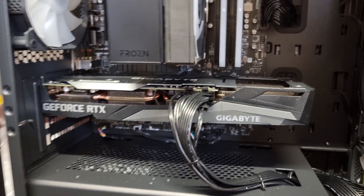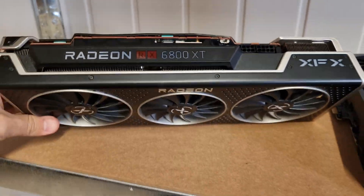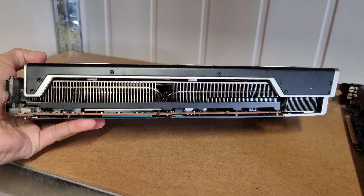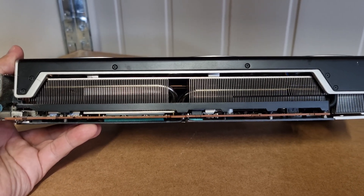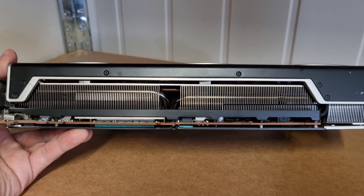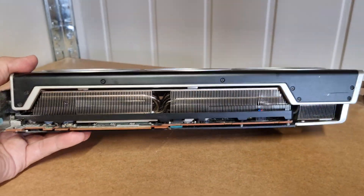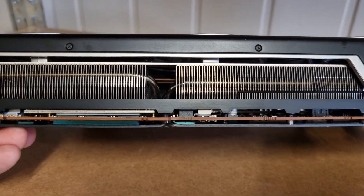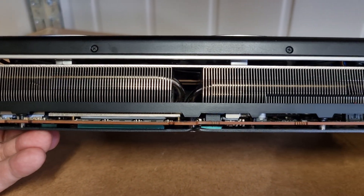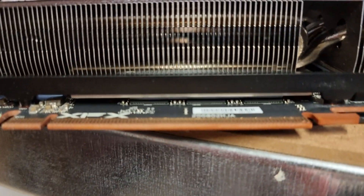A two-fan or lighter card installed horizontally is fine. But something like this 6800 XT — honestly, these cards don't need to be this large. They could use a vapor chamber and keep it a two-slot card, but manufacturers go the cheaper route and slap a big heavy heatsink on there, and it causes these problems. Look at the bow in the PCB right there at the PCI slot — this card has a problem.